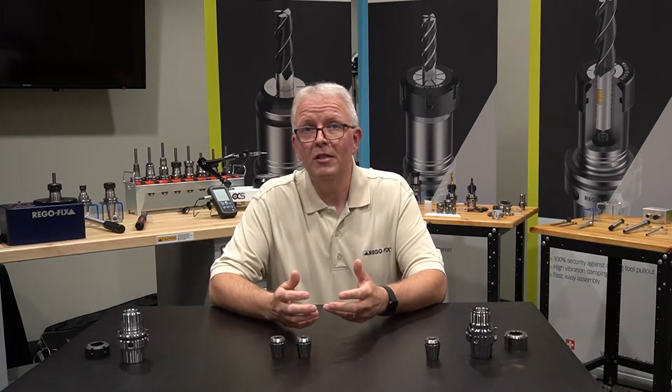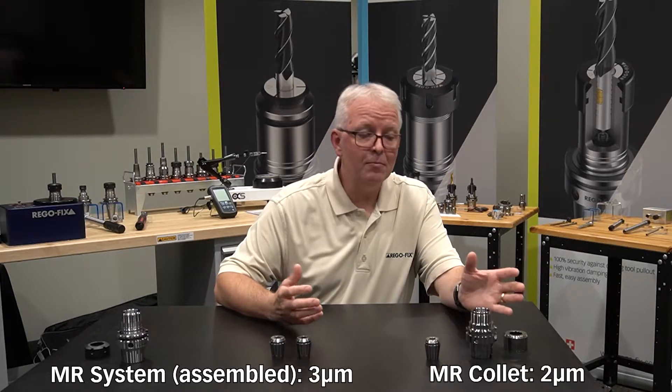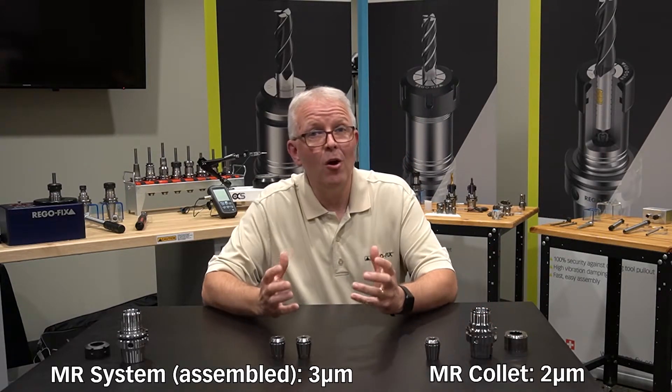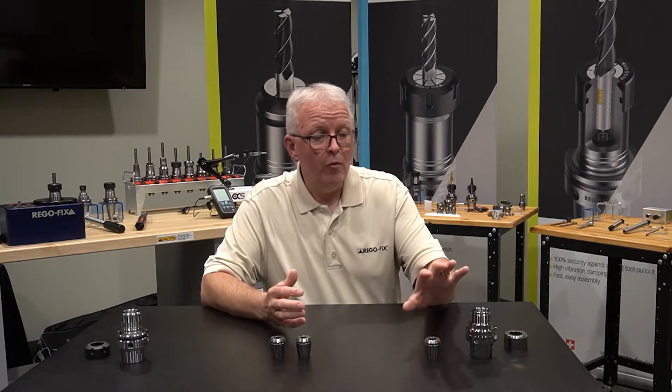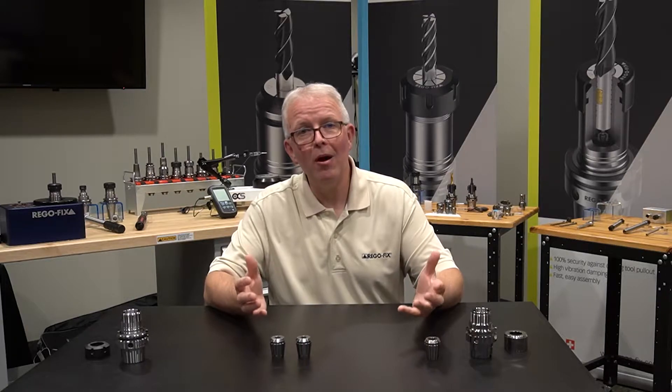In a separate Tech Chat, we talked about the Micron system. The Micron system is a 3-micron system assembled — that includes the collet, the tool holder, and the clamping nut all as one unit. But we didn't talk about what happens if you mix the products together.